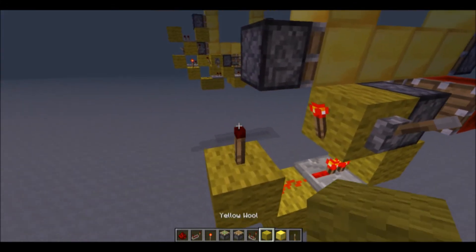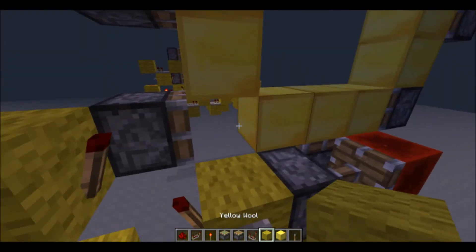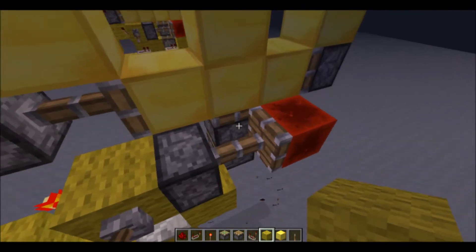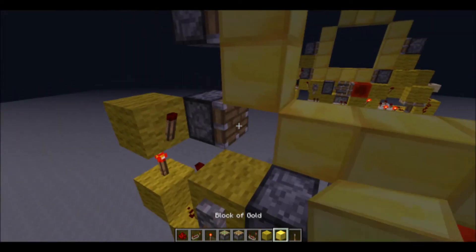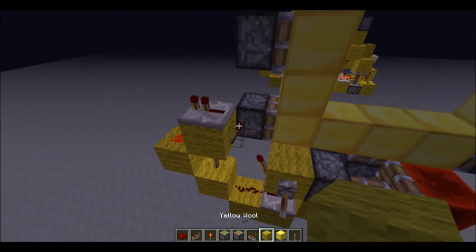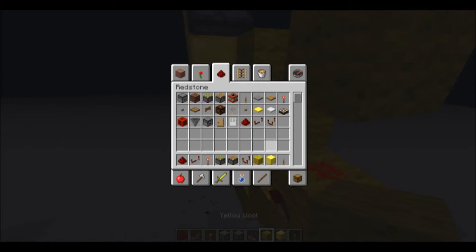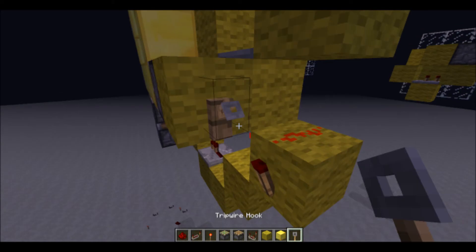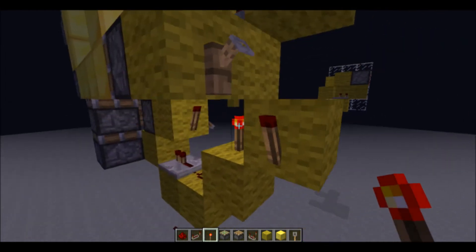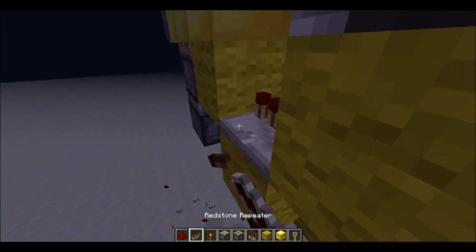And now you'll have a redstone torch with a block above, and a torch there to power that repeater. And now all we have to do is make this extend to push the block here. We'll do that by having redstone here, a repeater, and then a block on top of that torch, and the repeater will go to the redstone here. Then we'll have a block here — I'll just use trip wire. You can use a button or a lever or anything like that, but I like to use trip wire because you can't activate it on accident. So then you'll have a repeater coming out of that torch.